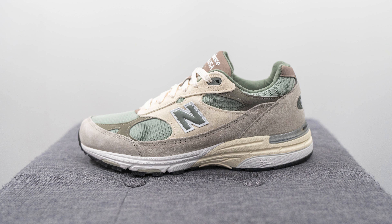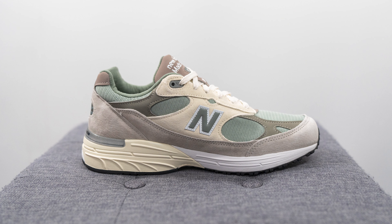This is a Kith exclusive colorway of the New Balance 993, which released as part of Kith's Spring and Summer 2023 line. These released back on March 10th for a price of $210 US dollars, which is roughly $290 Canadian. The colorway for this shoe is peyote and slate gray, and the style code is MR993KT1.